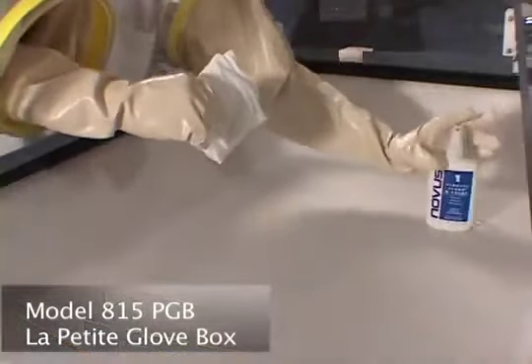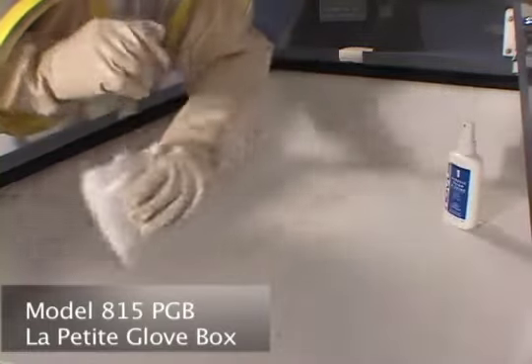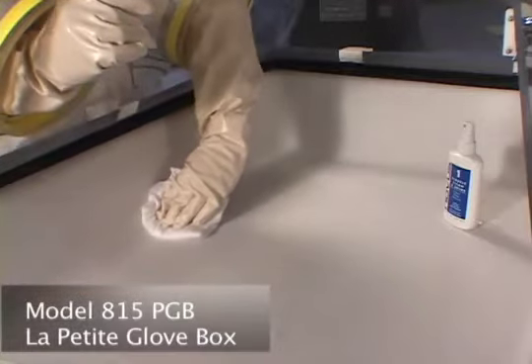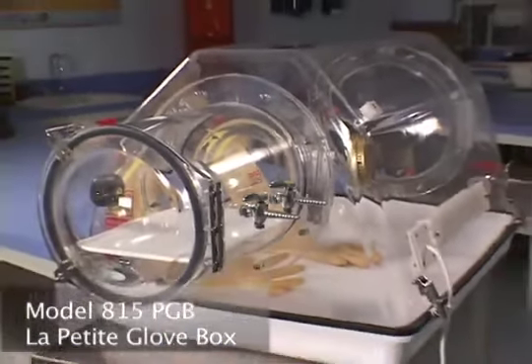The 815PGB has been designed to be ergonomically correct for the average person. This lightweight box is easy to carry from lab to lab and features easy to clean rounded corners. Careful attention to research requirements makes this glove box very user friendly.